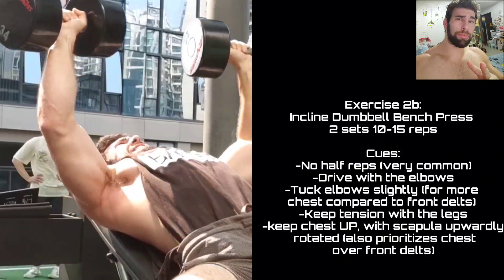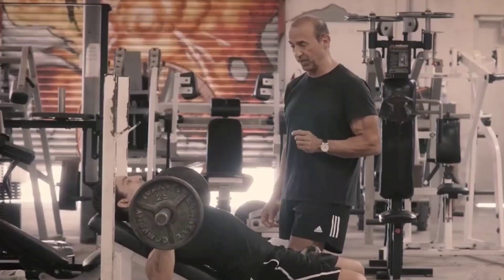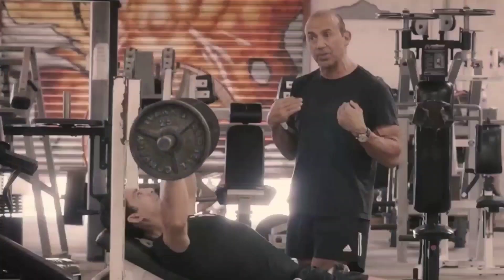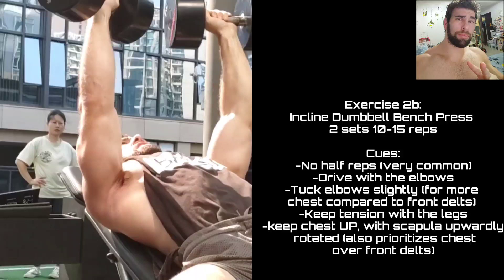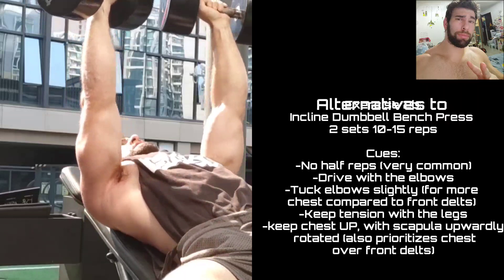We've all been told that incline presses are for the upper chest. Quick correction: if your elbows are super flared out, shoulders elevated, and you're lowering to the neck — then maybe it's not the best upper chest movement. But if you're doing it correctly — keeping your chest up, lowering to the middle of the chest around the sternum, keeping your elbows moderately tucked — it's going to be a damn good upper chest developer, especially with dumbbells. That feeling in the upper chest and the soreness the day after is not just in my imagination.